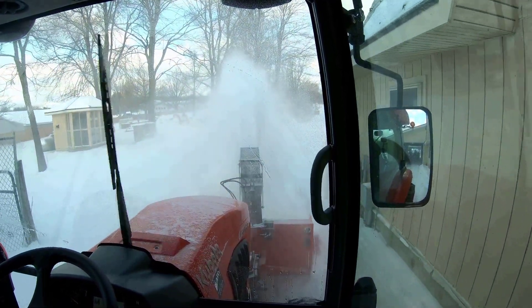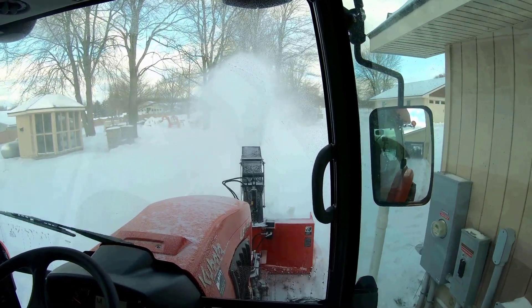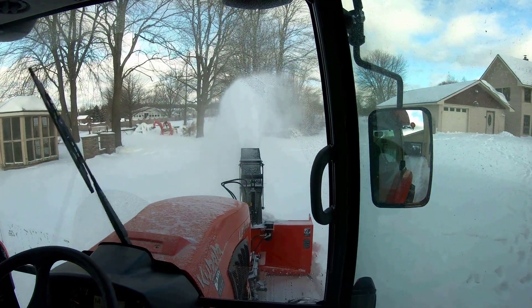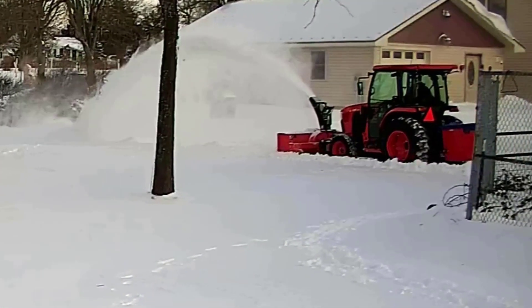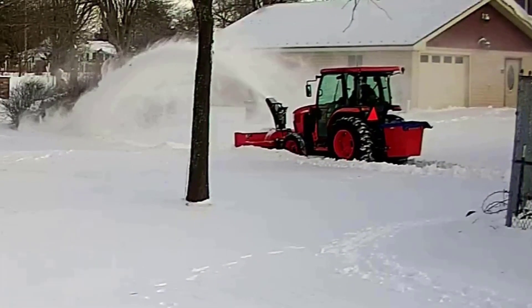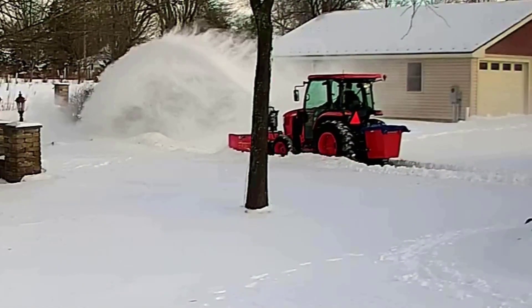To give you a little bit of history, this last spring in 2021, Thea and I decided to sell Optimus Prime, which was our Case 995, which did a lot of front end loader work around the property. And we decided to sell the winter operating tractor, which was the Mahindra with the front end Lorenz snowblower on it.